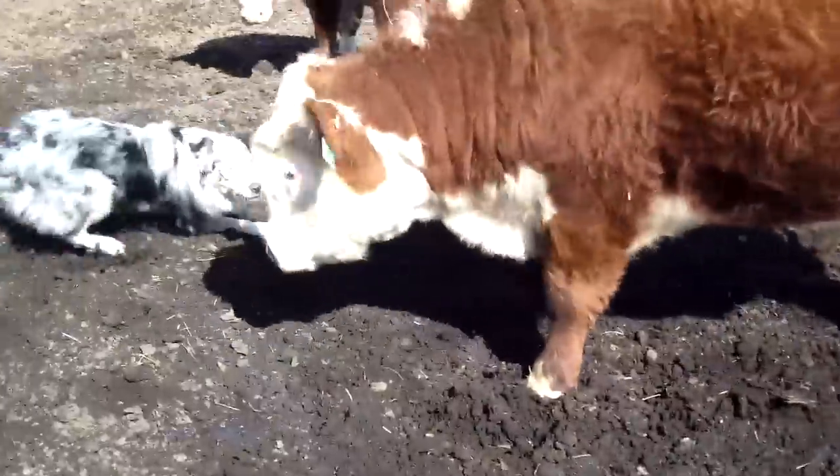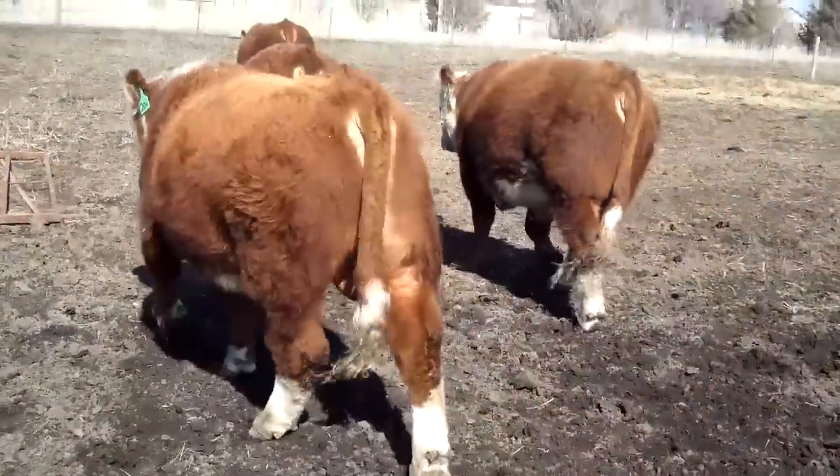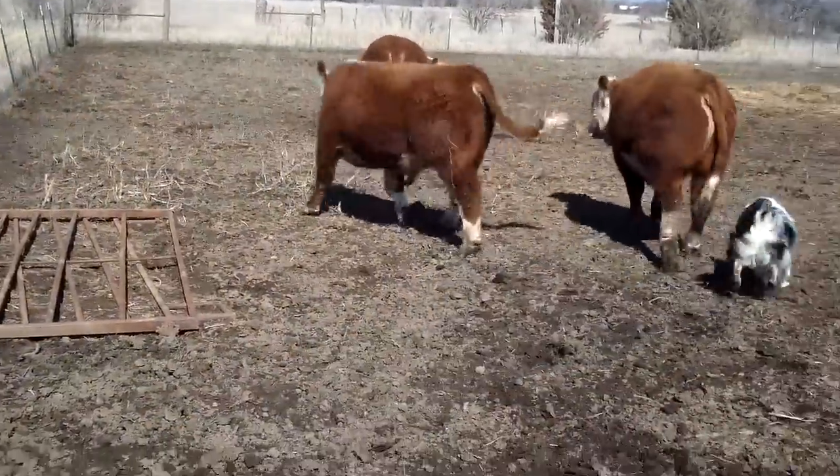Chalk, walk up. Come. See how they're already walking off. Walk up. Easy. Walk up.